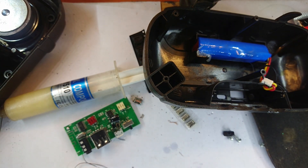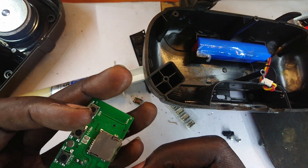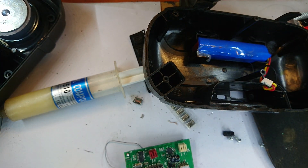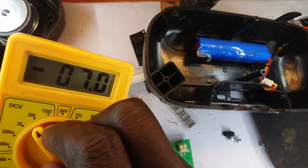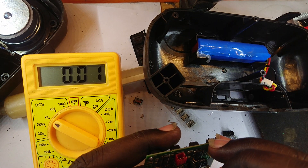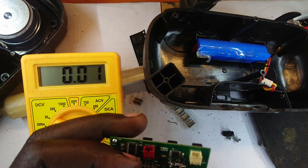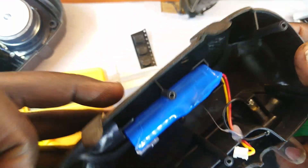Now we try again and see if what we've done does the trick. I'm going to measure the voltage across — put this on the ground and then measure there. Five volts is arriving, so we can plug this in and see if it does glow.